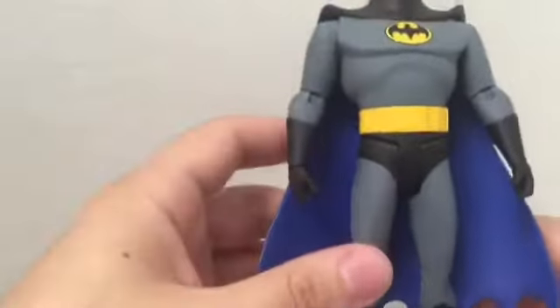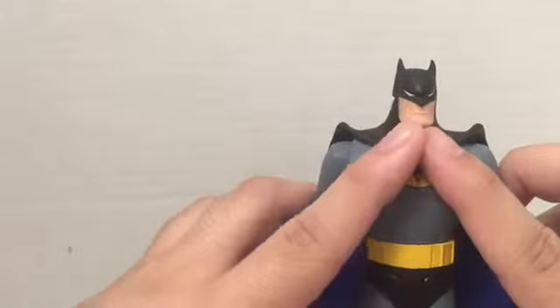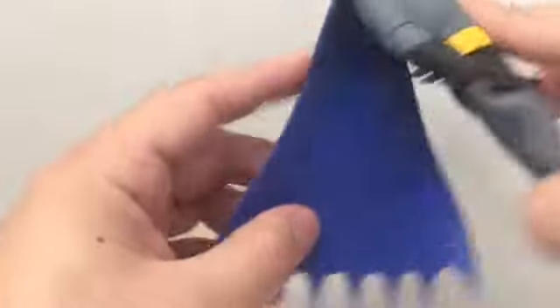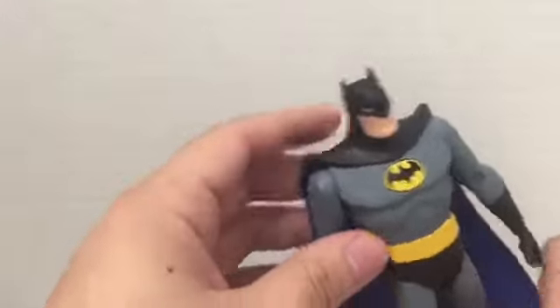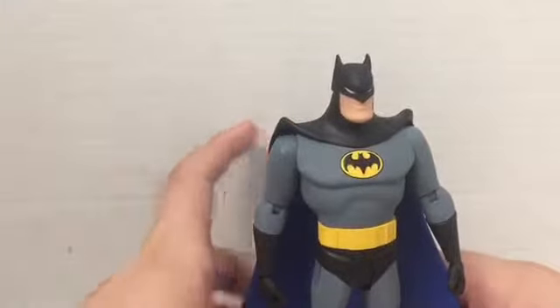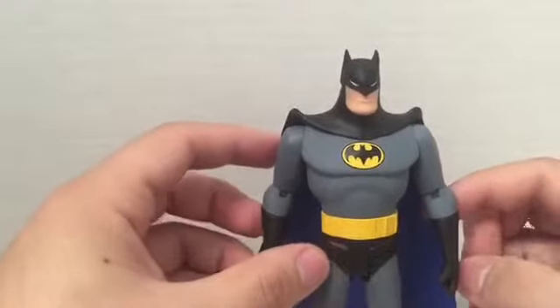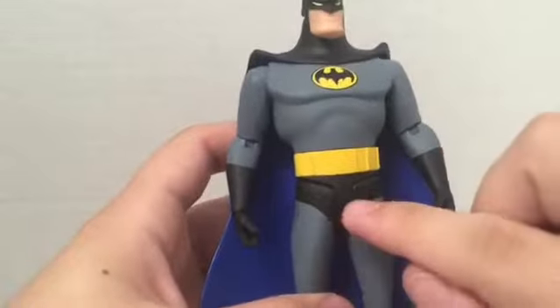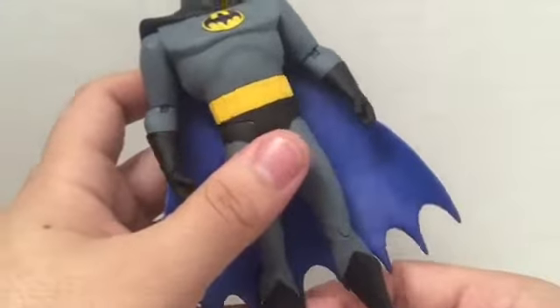He doesn't come with a second cape, which is a little disappointing. I wish he had a cape draped more over the shoulders covering the arms. It is nice that the cape has blue on the back - it's a dual-colored cape as opposed to the first version which was all black. I feel the gray on that older figure was a little too light, and it had uglier peg holes.